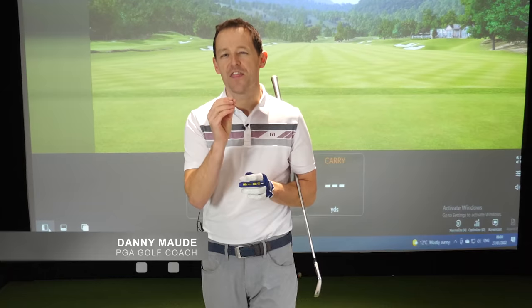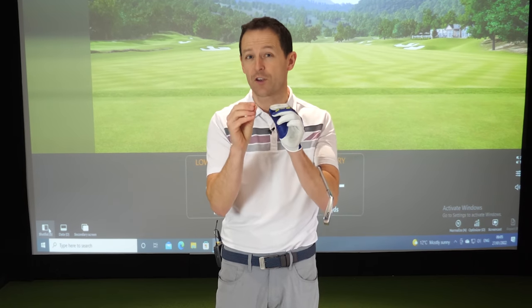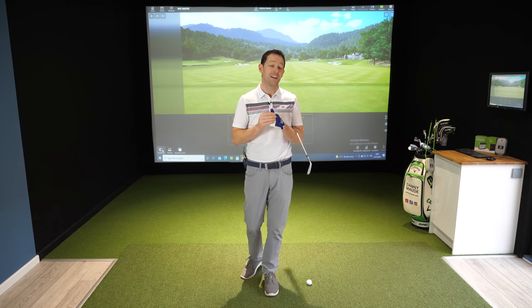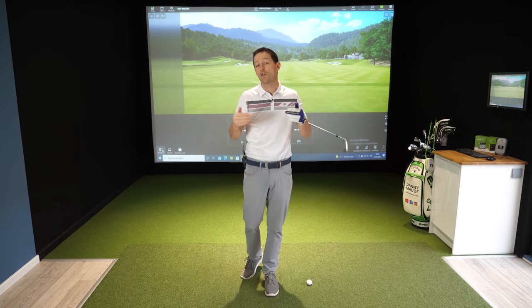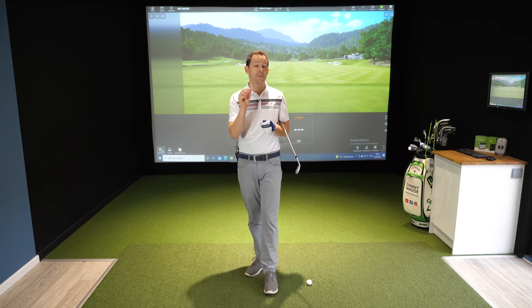Hey everybody, Danny Maud here. Thanks for joining us. In this video, I want to help you add more distance to every club in your bag, whilst at the same time still maintaining control of your ball striking and the direction. Because you probably find sometimes when you do try and add a few extra yards, you start to kind of hit it everywhere or your ball striking suffers. One of the reasons for that is a major misunderstanding about how to swing the club through the ball. I want to share with you what that misunderstanding is because it's really, really important.